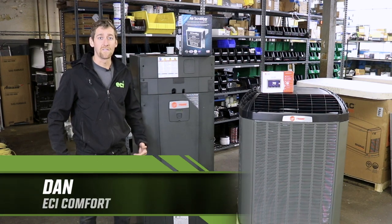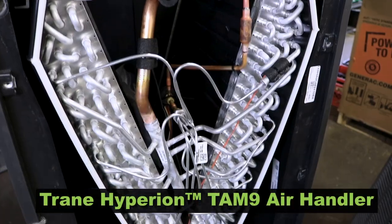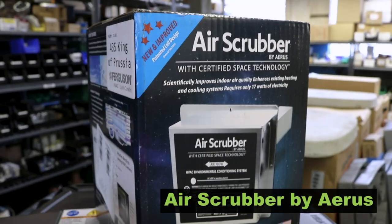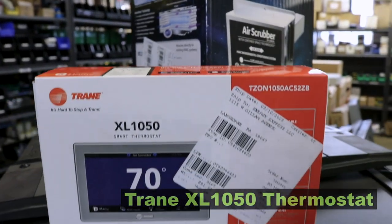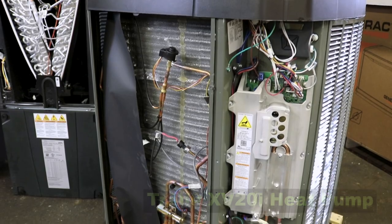How's it going green team? This is Dan from ECI. Today we're putting in the TAM-9 Hyperion air handler by Trane. We're also going to put in an air scrubber, the Trane XL1050 thermostat, and the Trane XV20i heat pump outdoor unit.